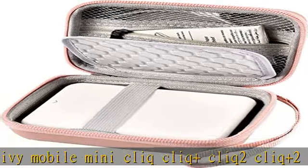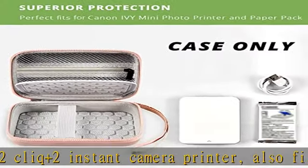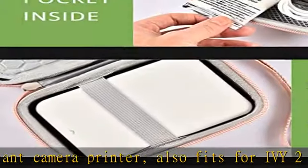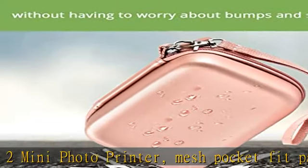Premium hard EVA material interior. EVA materials cover and soft exterior provide full protection with good water resistance, shock proof, dust resistance, skid proof, drop proof, against impact and scratch.